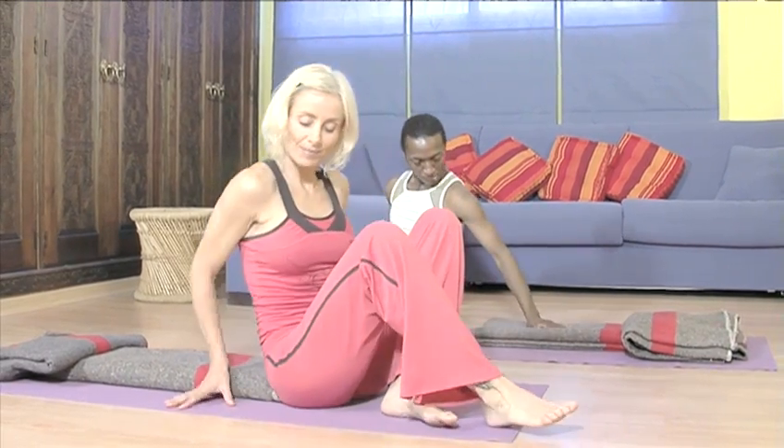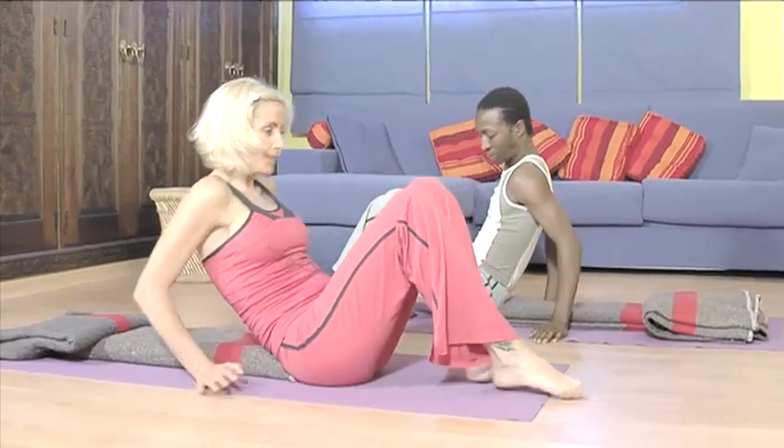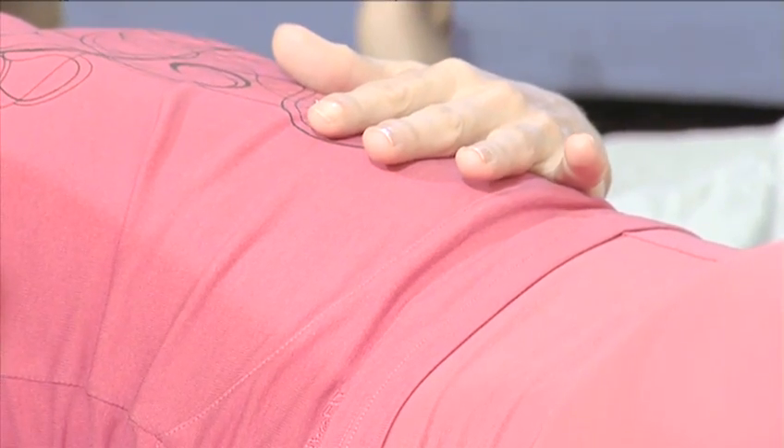Hello and welcome to Videojug. My name is Laurie and with my student Renee I'm going to take you through a series of yoga postures which will help you to improve the way you breathe.